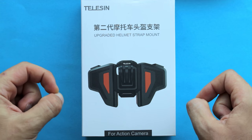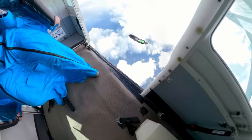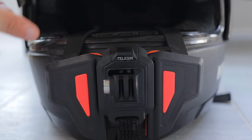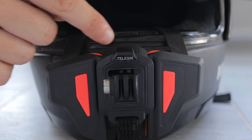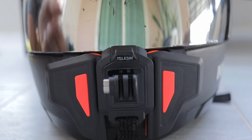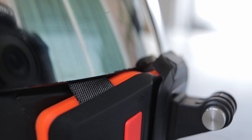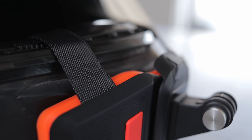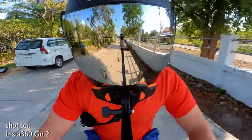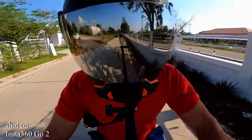I think it's going to be a great accessory for motorcycling, biking, skydiving — basically any activity where you can wear a helmet. The only drawback is that you cannot close your face shield all the way; there will be a small gap in there, and you can hear some wind blowing in as you ride faster. Whether or not it's going to affect audio quality, I haven't tested, so I cannot say much about it.